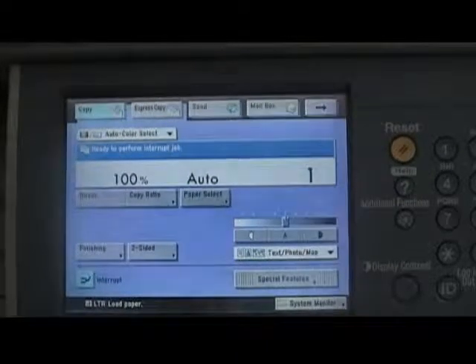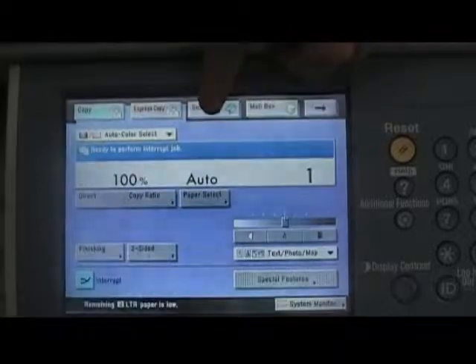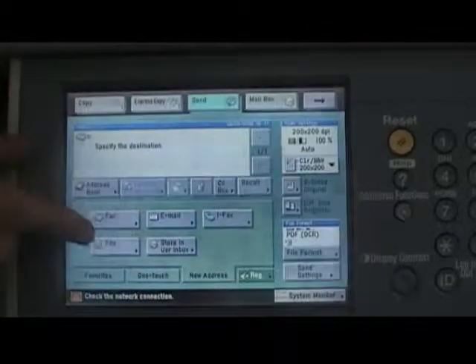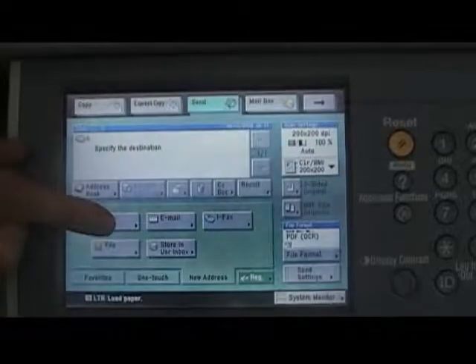Go to the main system menu and you'll see a button that says Send at the top. Press the Send button. Under this menu you'll notice a button that says Fax. Press the Fax button.